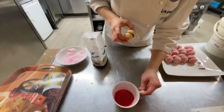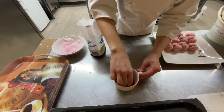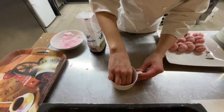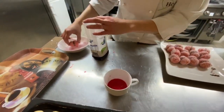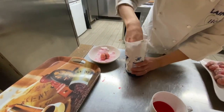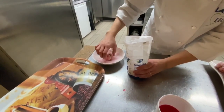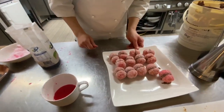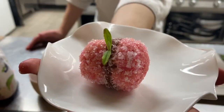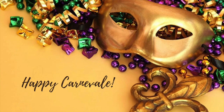Then, alchermes and water — half and half, 50-50. Sugar. And this is our peach. We'll see you next time.